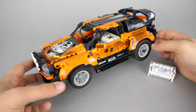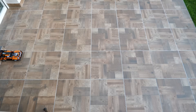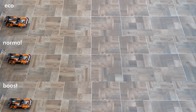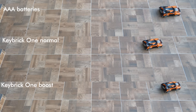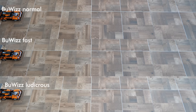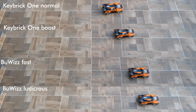Now let's see a quick speed comparison with the regular rechargeable batteries from IKEA. I have the orange version of the 42109 rally car, which has the AAA Powered Up hub inside instead of the Technic hub. You can see the speed with the rechargeable AAA batteries fully charged, then with Keybrick 1 in Echo, Normal, and Boost modes. Despite the lower nominal voltage, the fully charged AAA batteries make the car pretty fast — I'll show you the reason in a minute. Let's also compare Keybrick 1's Normal and Boost modes with Buvi's Fast and Ludicrous modes.